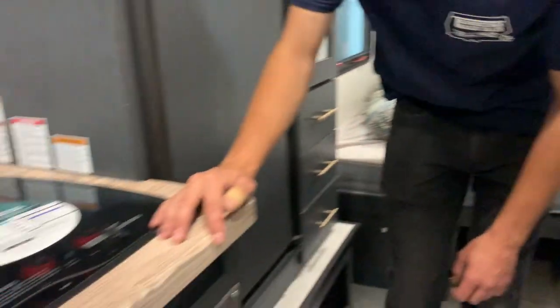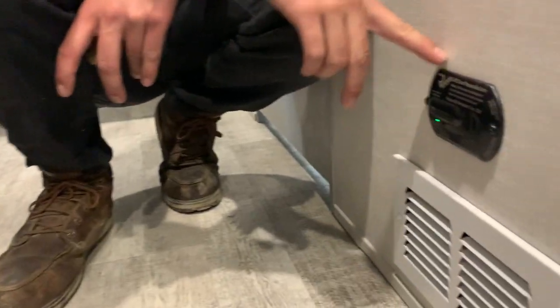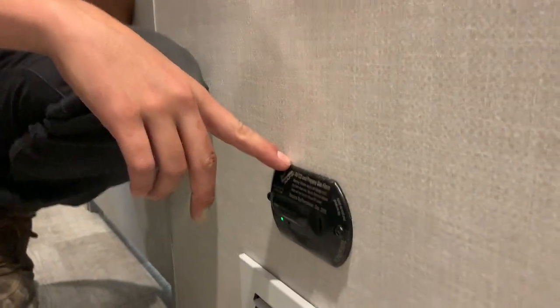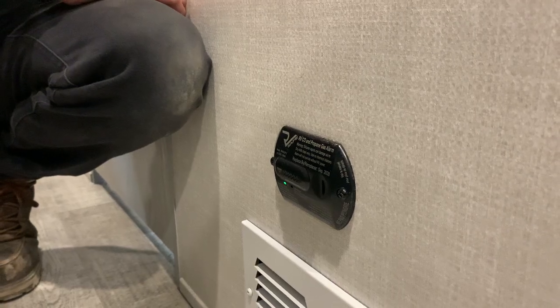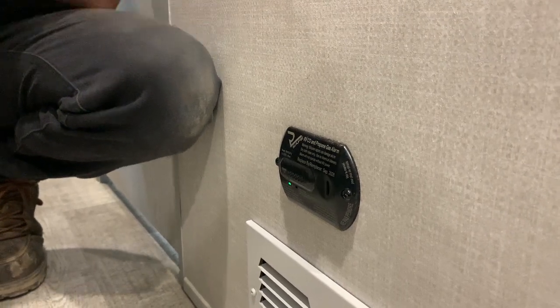You've got a furnace inside this unit and a stove — both run off propane. You've got an LP detector right near the ground. If that were to start going off, you just want to turn off the main supply of propane at the front of the unit and open up some windows to ventilate it out.